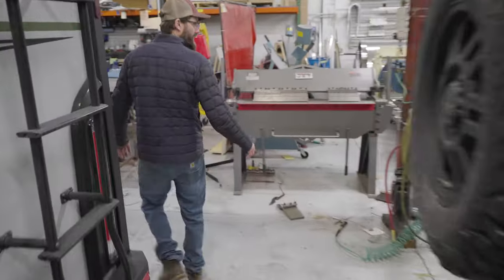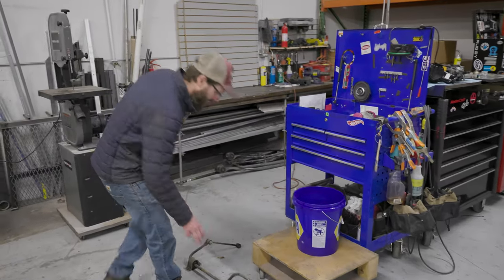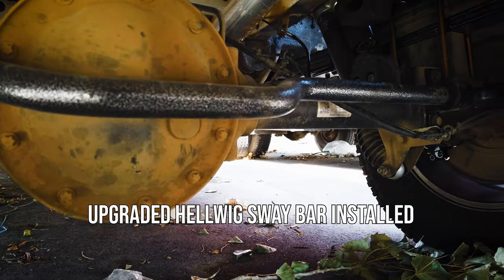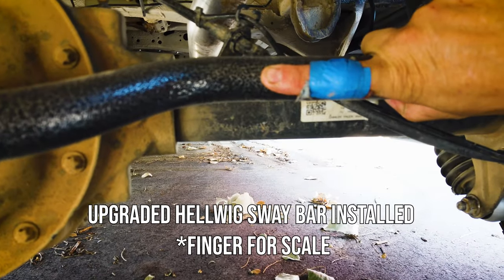You'd think they would address these issues before they left the factory. So here's the sway bar, and it's a ring finger. That would be nice on like a Volkswagen Golf — like a 2,000 pound car. Not a 9,000 pound vehicle.